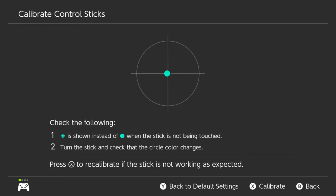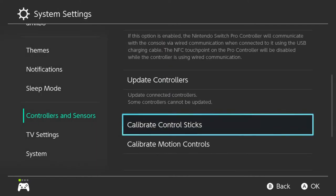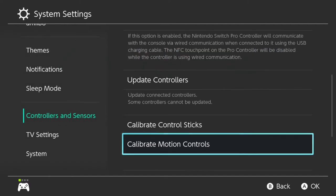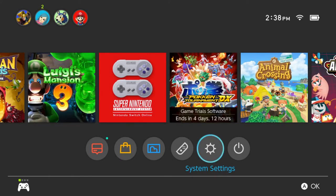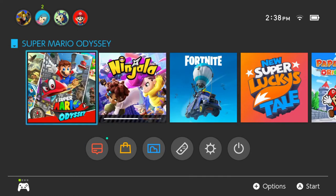Okay, it looks like the C-stick has less of a dead zone — even lesser than the first stick. Now let's just go into a game and see how it does.